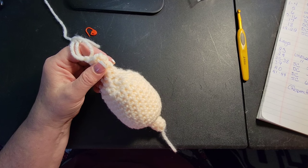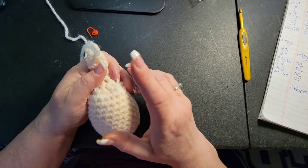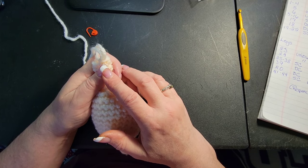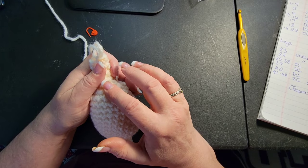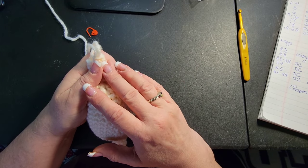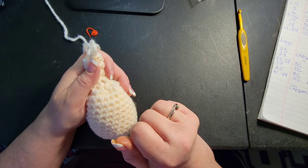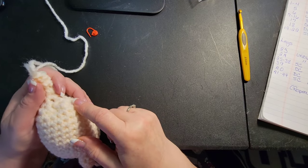Once you're done the first leg you're at six stitches, so repeat the exact same pattern for the second leg: increase to twelve, increase to twenty-four, fourteen rows matching stitch to stitch, decrease to twelve, stuff it, decrease to six, then four more rows of six. After completing both back legs you will finish around row sixty-five or sixty-six.